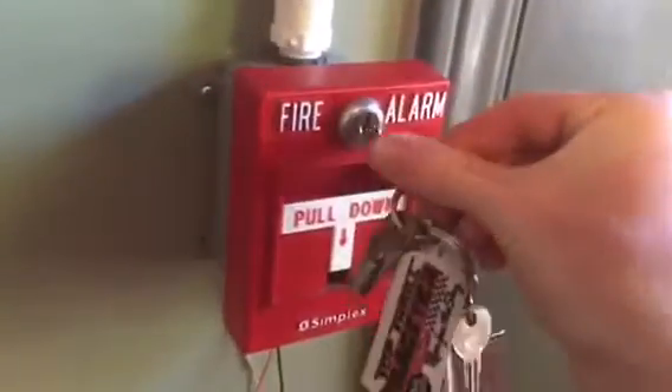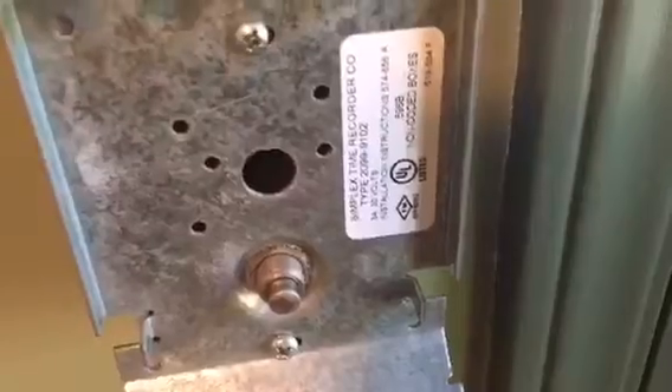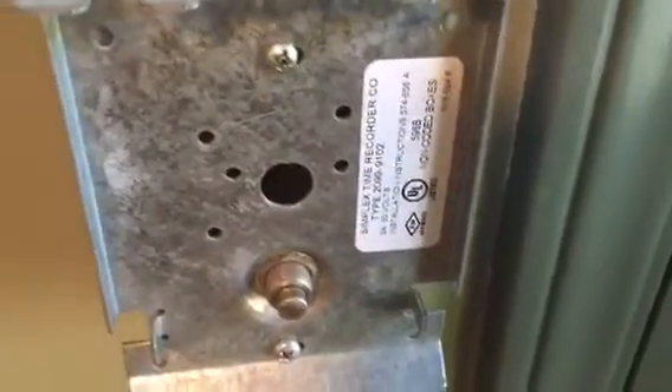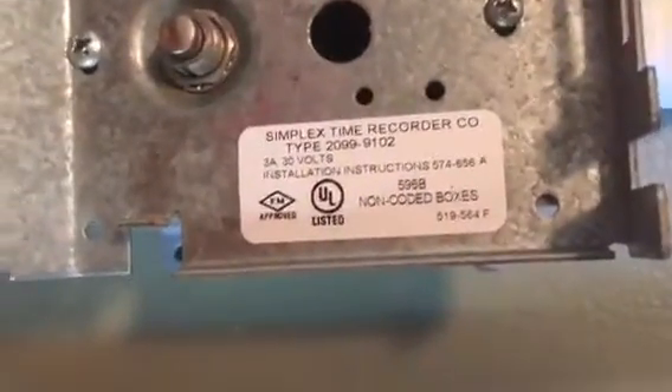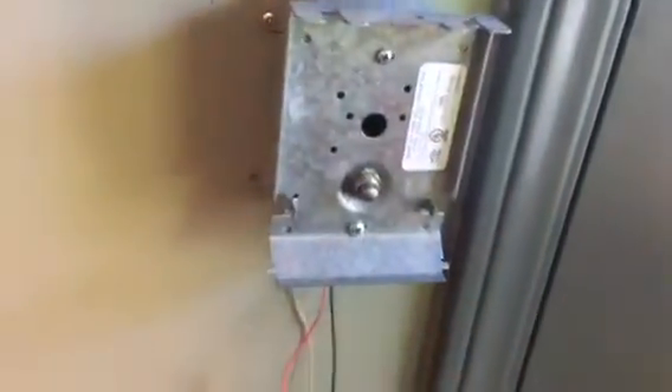We have the battery disconnected. Let's take a look at the model number here. See what I mean how this is broken here — other than that it's a great pull station, I like it. Here's the model number: it's a 2099-9102. I don't know if that's addressable or not — I think it is. But there's a look at it if you want to pause the video and look at it in all of its glory, and then there's the little button thing.